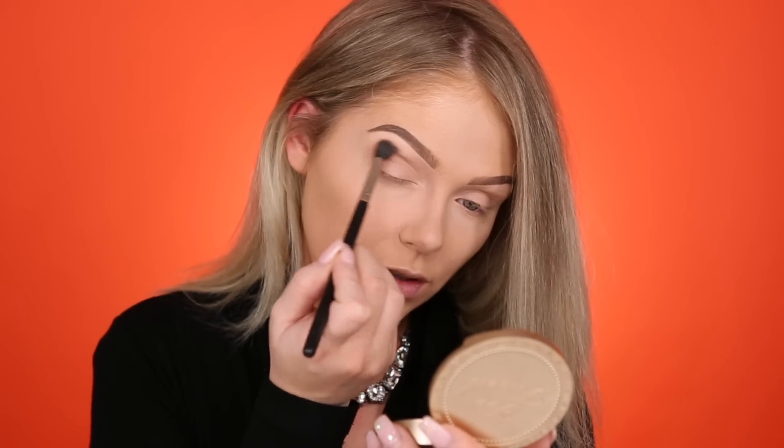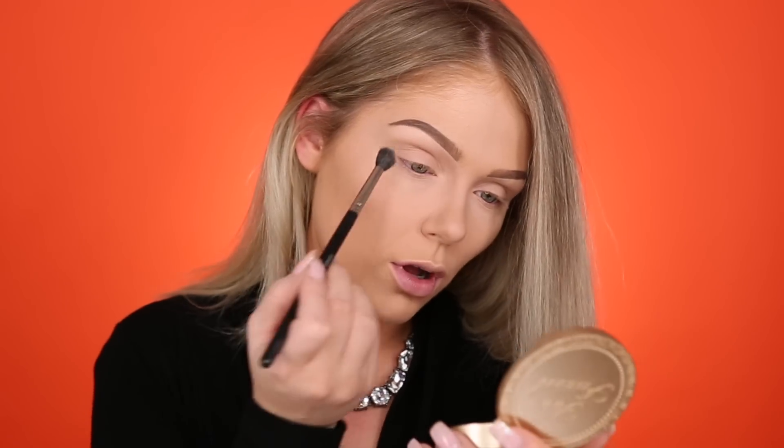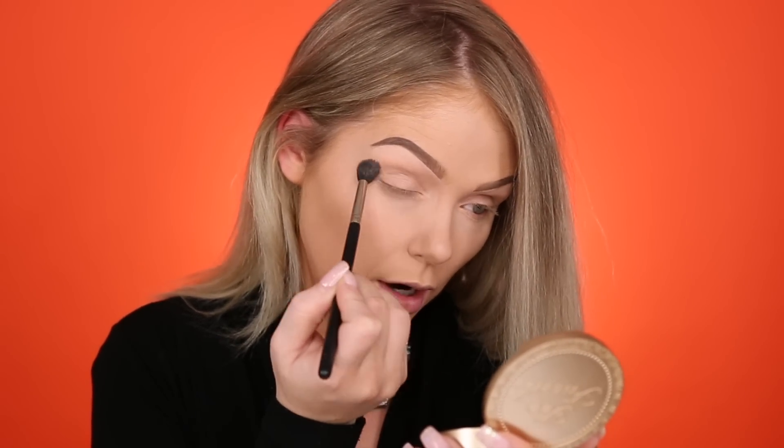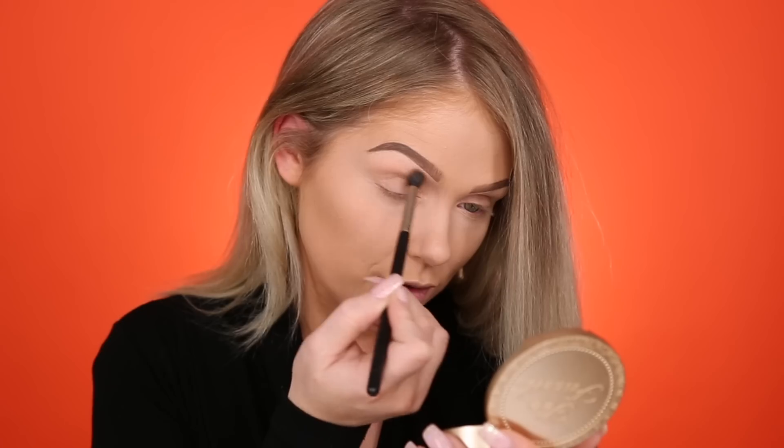We are just going to dive into the eyes. I'm going to be using the Too Faced Sweet Peach palette because when I did my full review on this, so many people were like, girl you better do a tutorial. So I'm doing the tutorial for you guys today. I'll link my full review with swatches and everything down below if you're interested. The first color I'm going to go in with is Peaches and Cream, and I am just working this into the crease as a neutral blending color, so we have something down before we go in with darker colors.